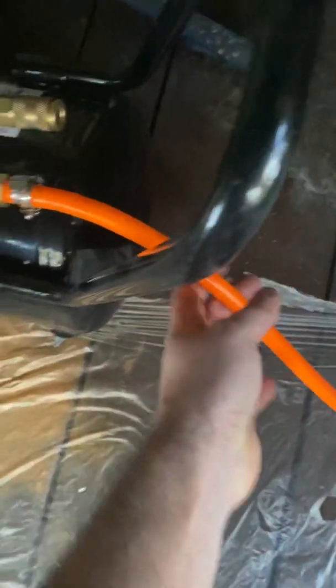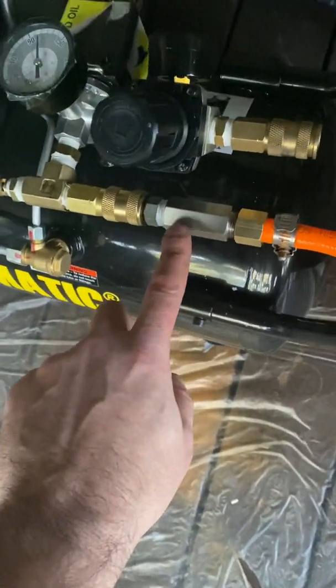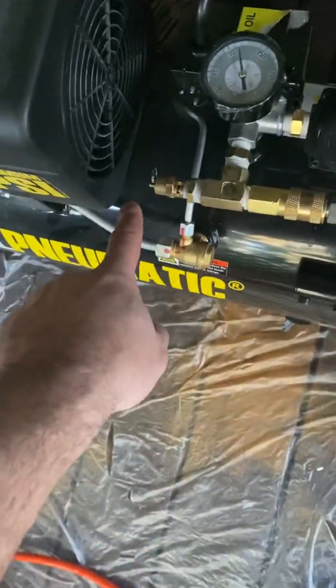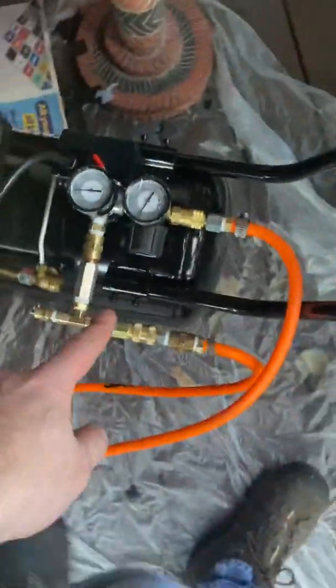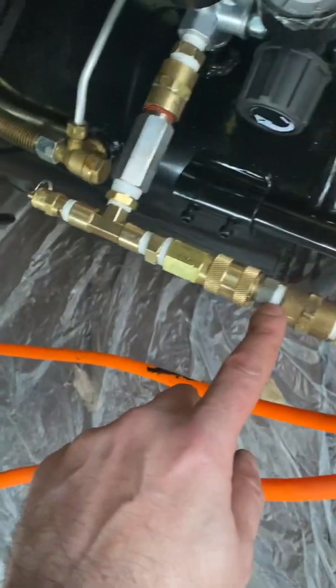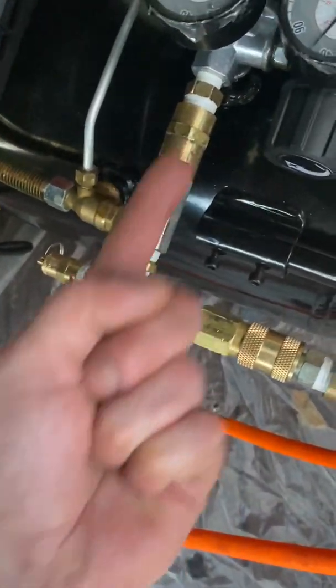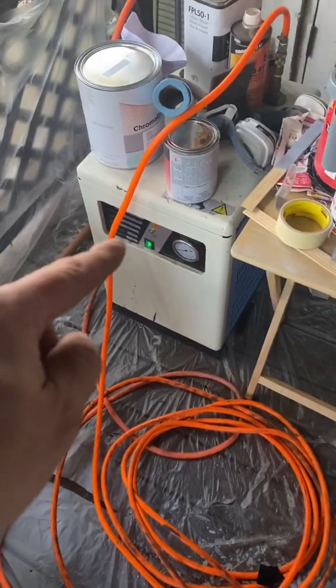With a HVLP gun — so this is what I have here. I have a hose connecting the two compressors. This one has a check valve so the airflow only pushes out that way. It feeds into a T-fitting, the second compressor feeds into the other side of the T — also with a check valve — and then it goes out into my airline air dryer, and back out to my gun.